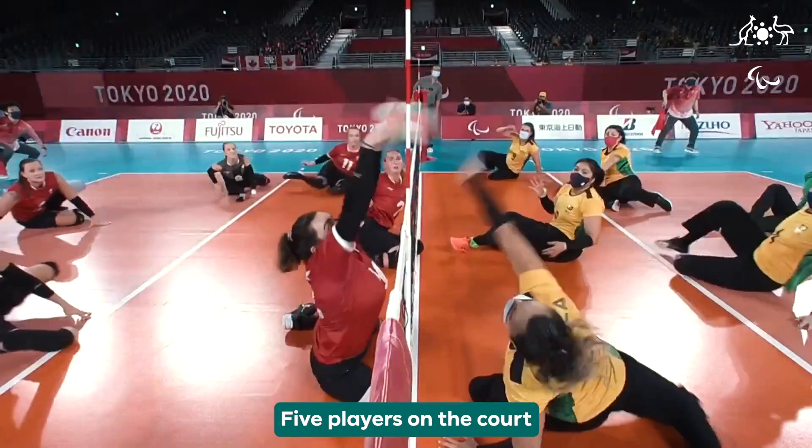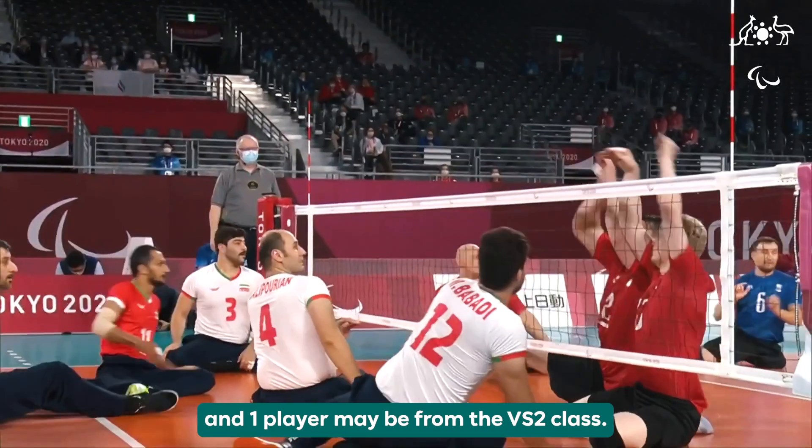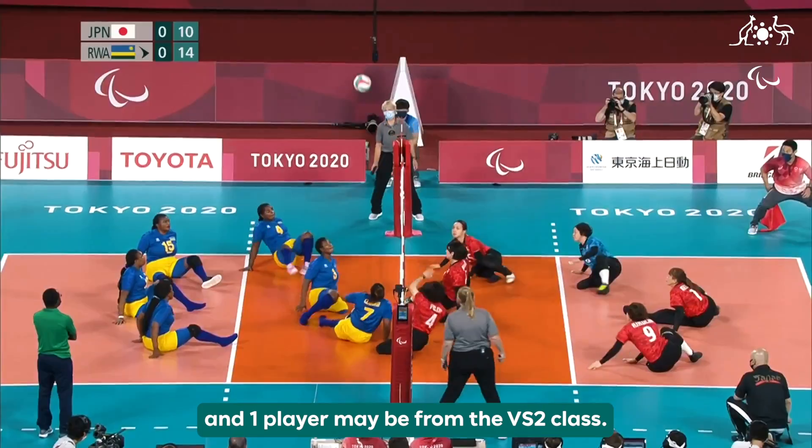Five players on the court must be from the VS1 class, who have greater impairments, and one player may be from the VS2 class.